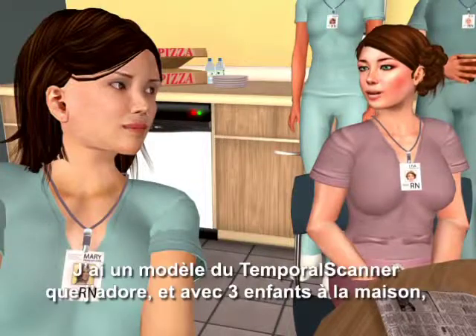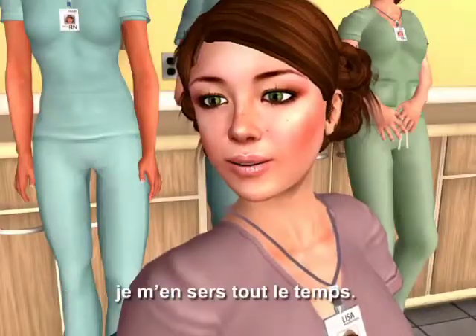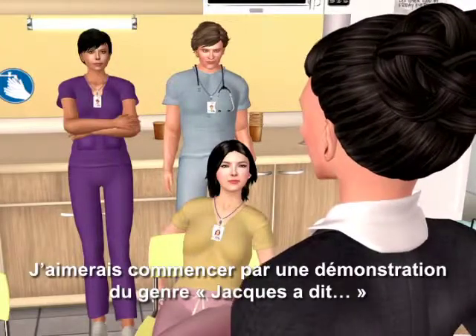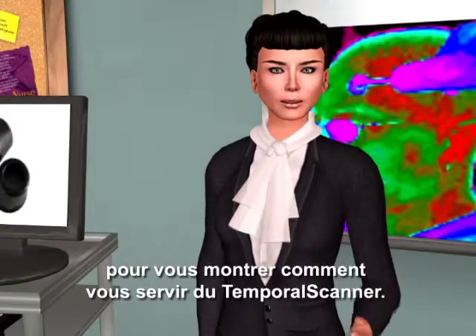I have a home model temporal scanner that I love, and with three kids, I use it all the time. I'd like to begin with a kind of a Simon Says demonstration, just to show you how to use the temporal scanner.